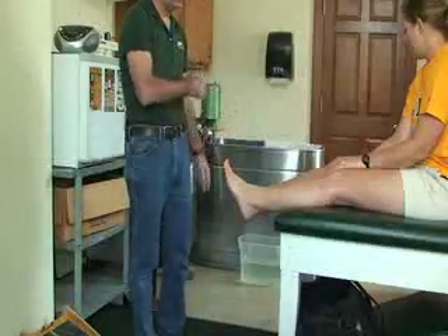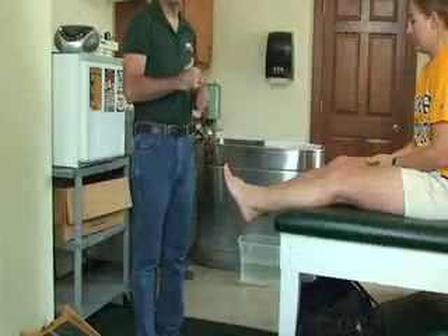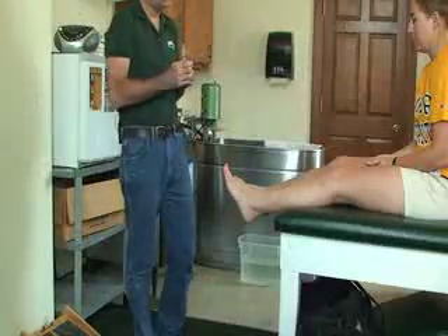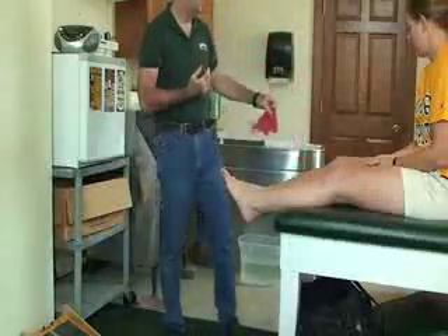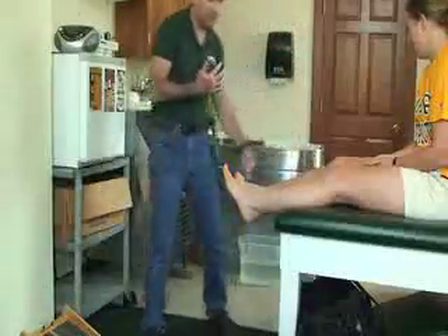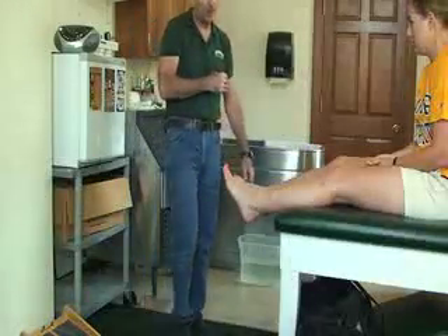If she needs to re-ice, put her back in the ice bucket until she renumbs before going to weight-bearing exercises. Assuming she does renumb, I'm going to have her stand up.